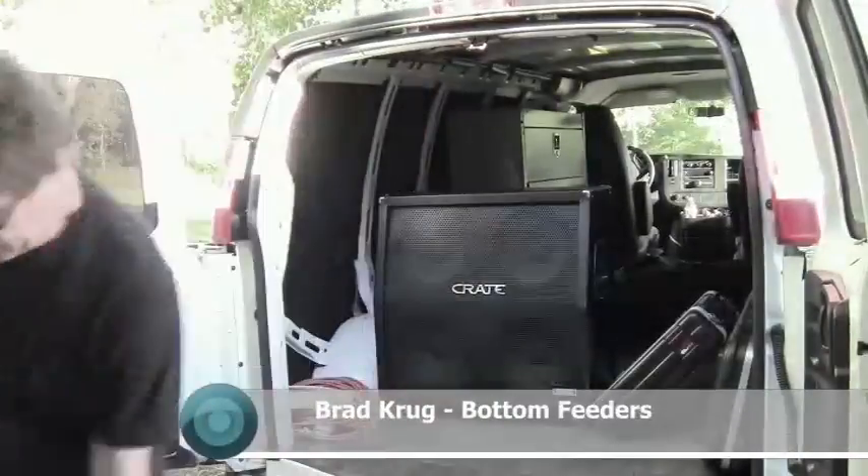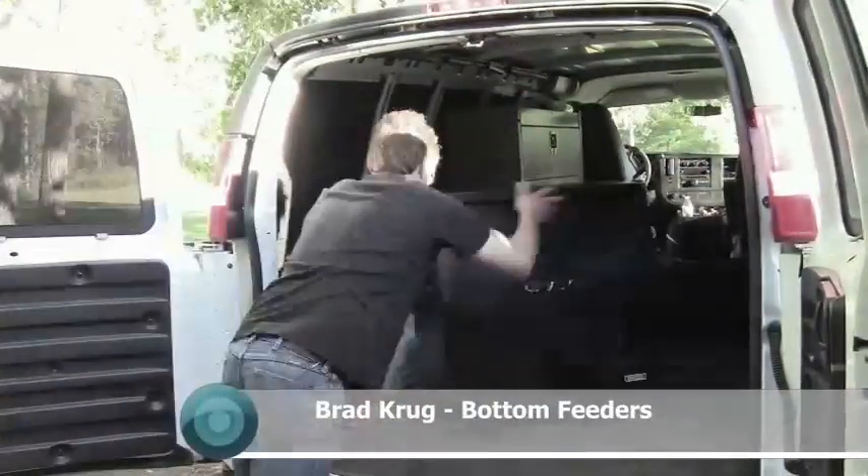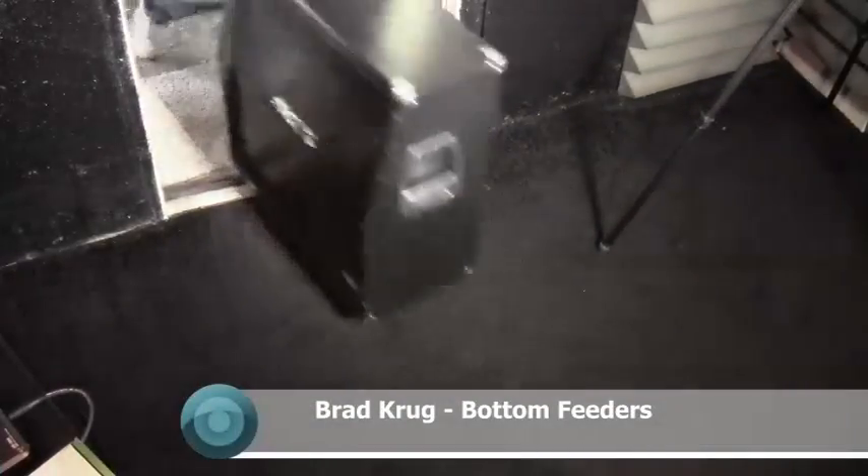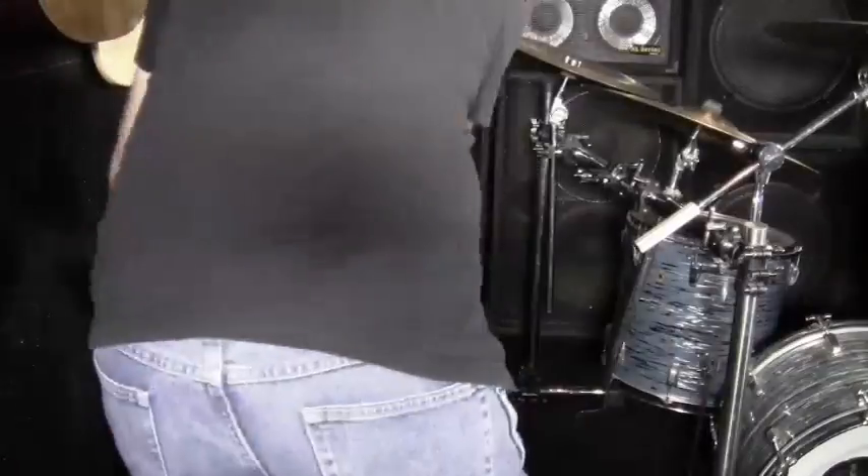Meet Brad Krug from Bottom Feeders. Brad's been lugging bulky amps to gigs, rehearsals, and studios for years, and quite frankly, he's getting a little sick of it. Like most guitar players, Brad's a stickler for the tone that he gets with his amp.